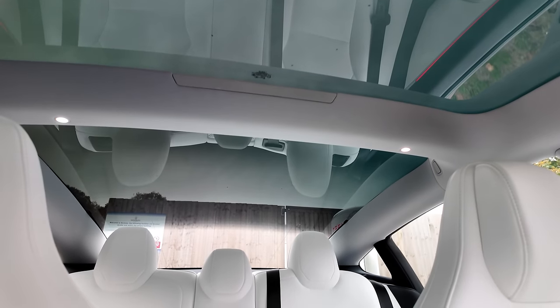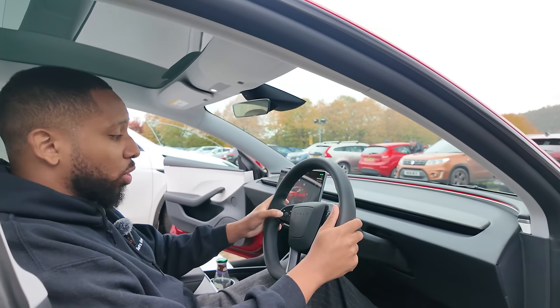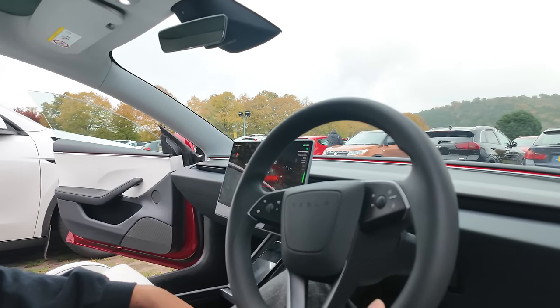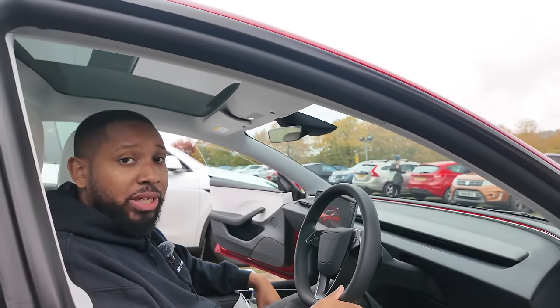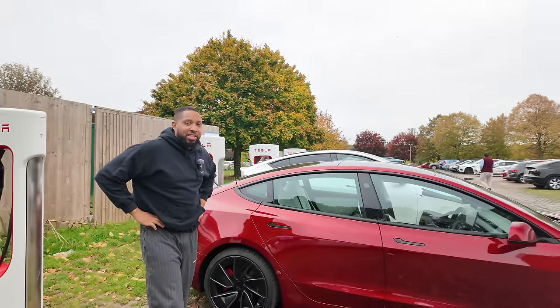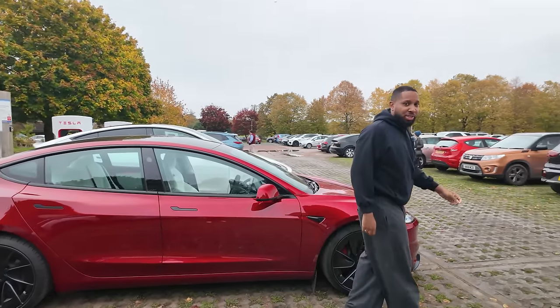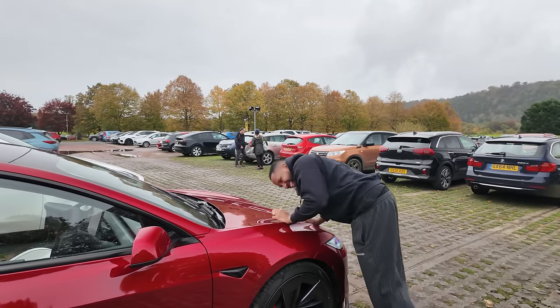The roof is dark all the time because it can't be dimmed and there's no sliding cover — making it almost pointless. The capacitive touch steering wheel buttons, terrible indicators, and the screen-based gear-changing system all go on my dislikes list. And finally, every time anyone asks what car you drive you have to say you drive a Tesla and explain why it's better than everything else, turning you into a Tesla guy — and there's one right behind me.